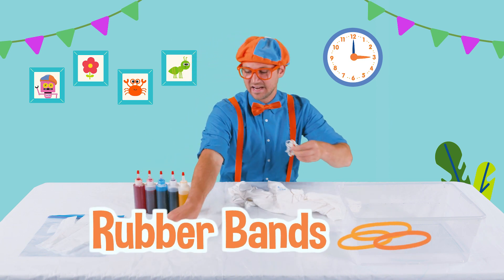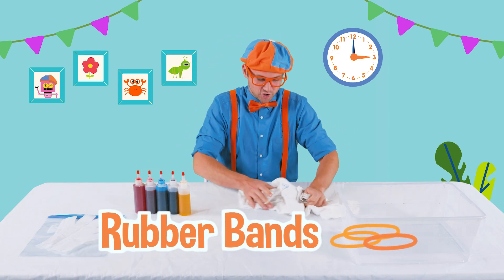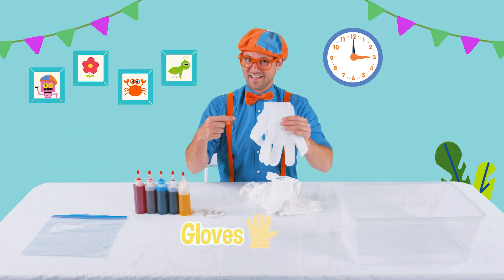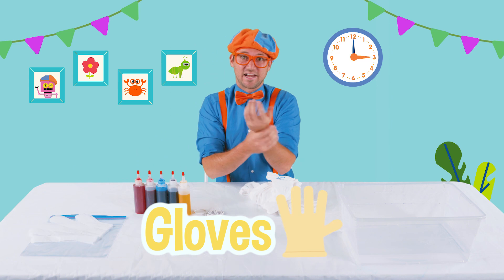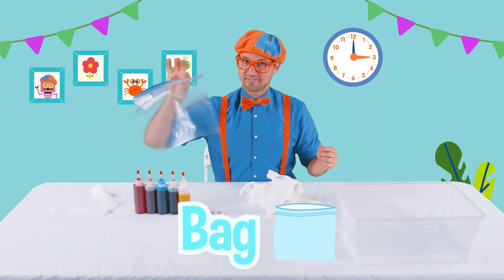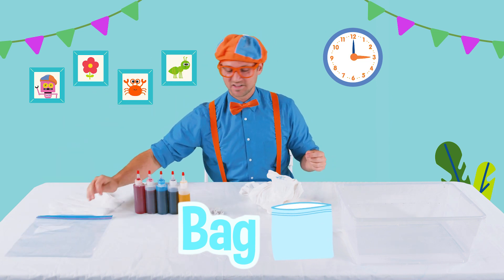And then we have some rubber bands, and you tie the shirt really tight. Then you spray the dye on it. But you have to wear your gloves, or else your hands are going to get stained. And then we have a bag for later — I'll show you what that's all about. And the water.